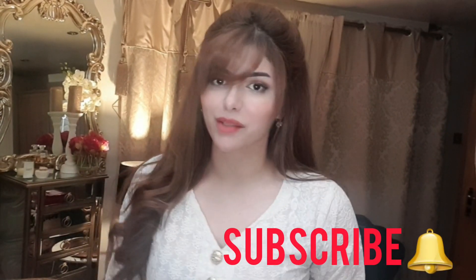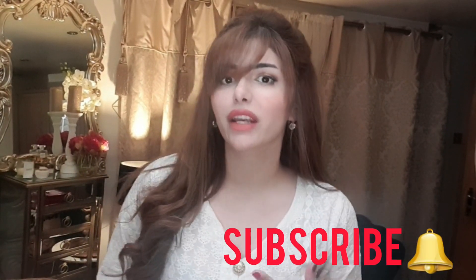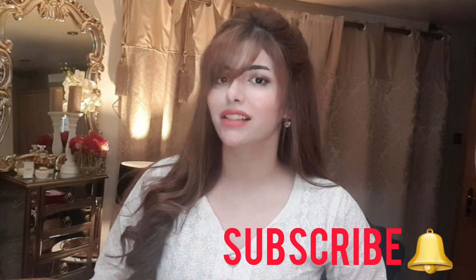If you guys have any comments, remarks, or suggestions let me know down in the comments below. Do subscribe to the channel if you want more hair tips. My hair care video and hair color video are coming up next on my channel so keep an eye out for those. Take care of yourself and take care of your well-being because that's very important - bye!